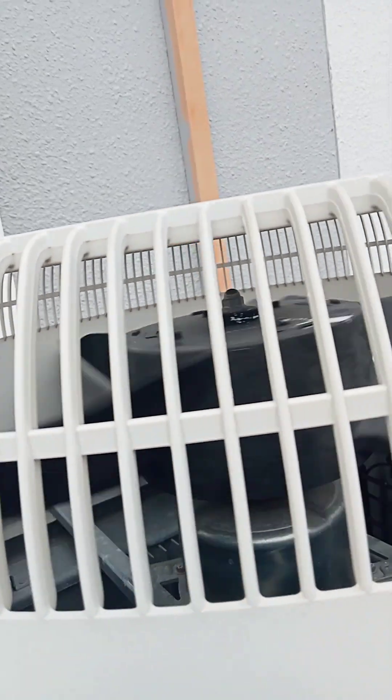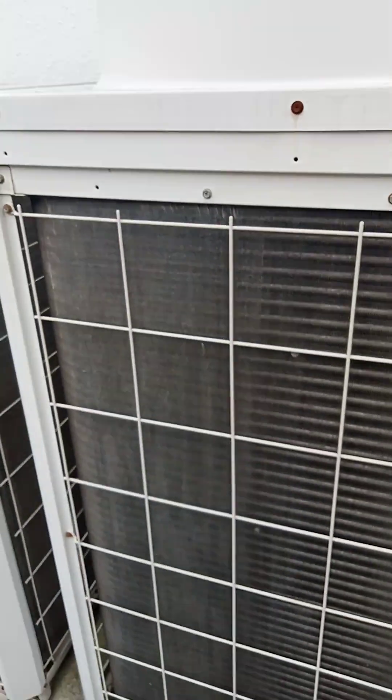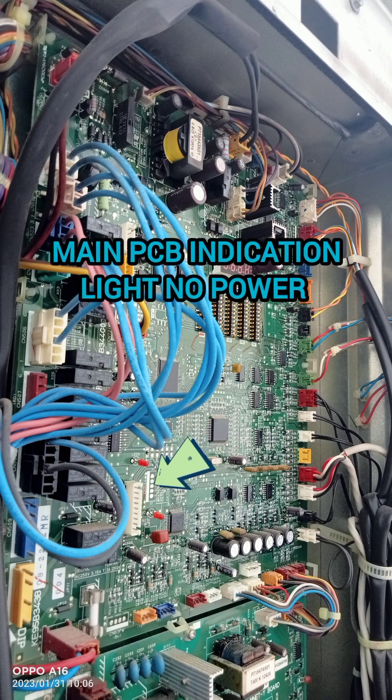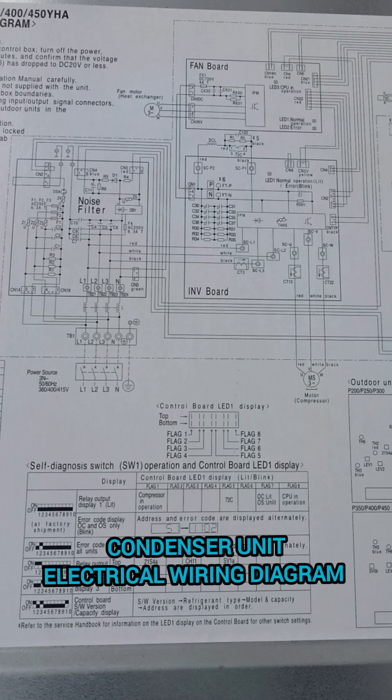One condenser unit is not running and the other unit is running. We need to check the condenser unit PCB board. The main PCB board indicator light has no power, and the seven-segment display also has no power.